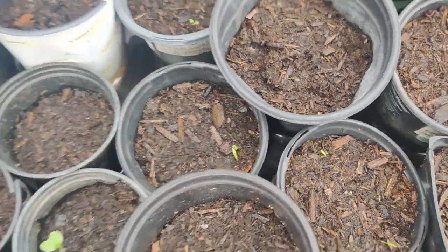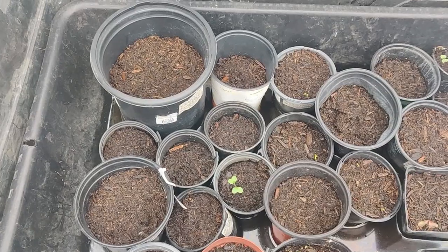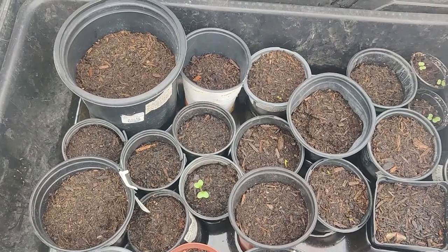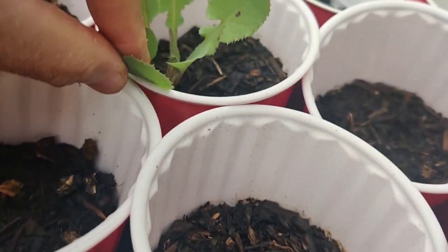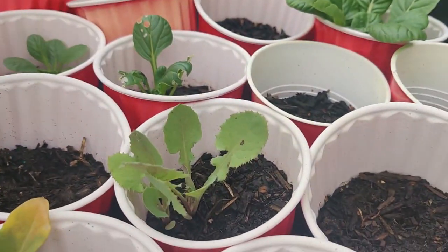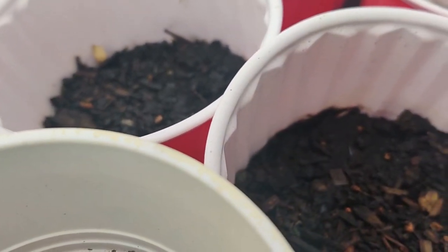I looked at the seed packets to see when they said to sow particular things so that I can grow those things for this season, because I didn't quite know what kind of flowers bloom in the fall and winter. Over here are some brassicas — I think that's a leek, I'm not sure, but some tatsoi. At some point I may have to reseed some of these if they don't come up, but I also have to transplant them into my beds.